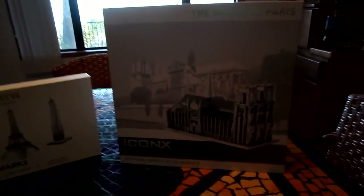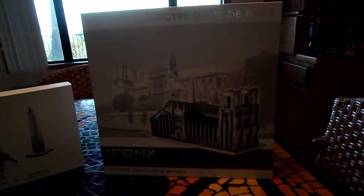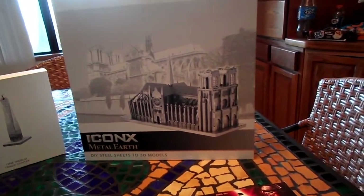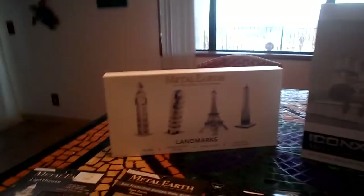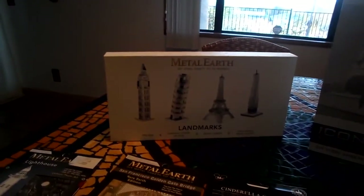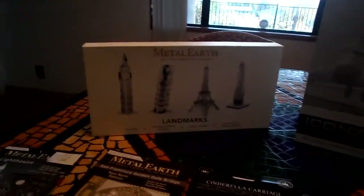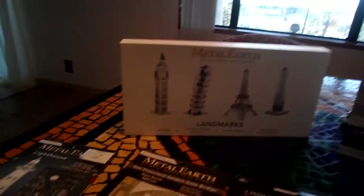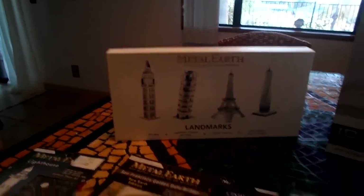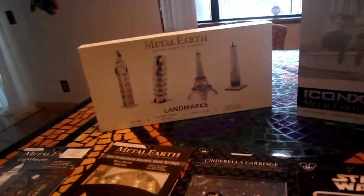Lastly, before I go, I just want to mention that Fascinations.com doesn't sell these things directly on their own website, but they do have a link at the bottom of the page where you can click on it — it says 'where to buy' — and that will link you to another website that's part of Fascinations, where you can buy all the exclusive stuff like Star Trek, Star Wars, Halo, Boeing, and even Harry Potter.